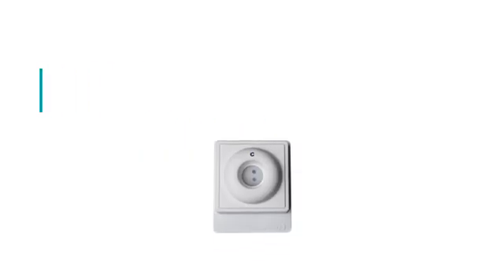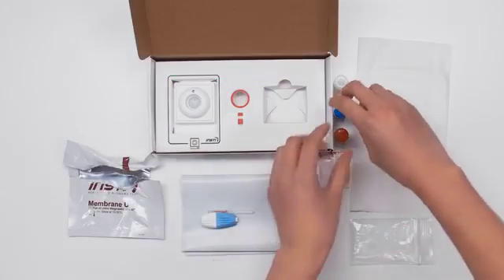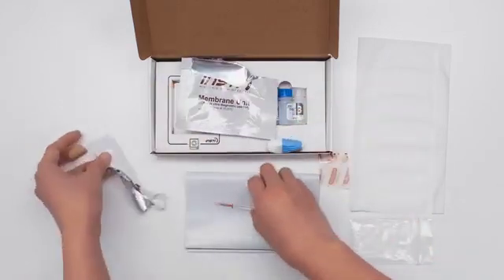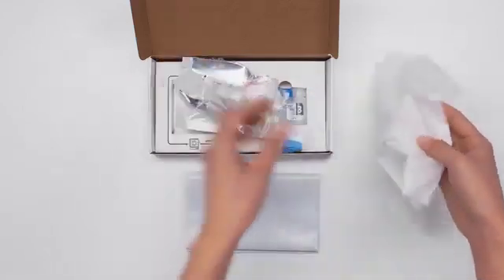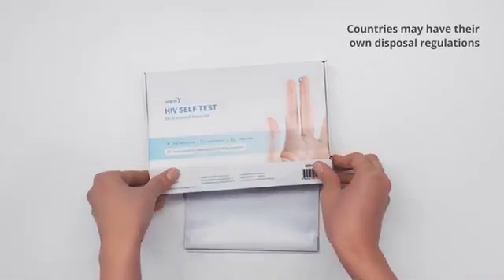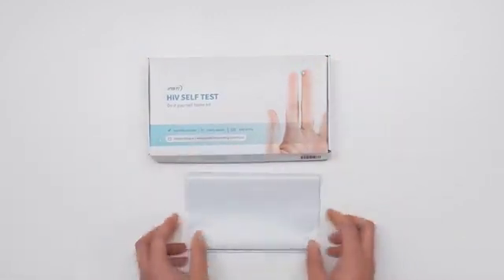If your result is positive, you should not take any decision about your condition without first consulting a doctor. A sealable plastic bag is included with your test. When you have completed your test, place all of the components back into the box, including the safety lancet, pipette and tissue used to clean up spills. This item is not suitable for recycling.